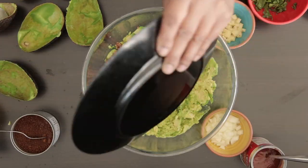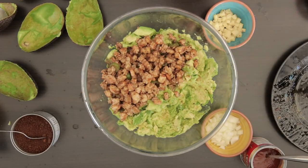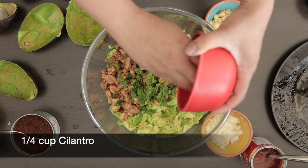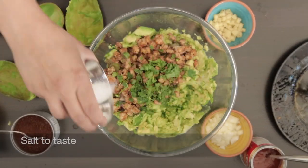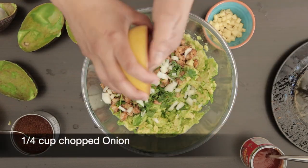Next I'm going to add in the cooked shrimp. I'm also going to add in a quarter cup of fresh chopped cilantro, 1 tablespoon of minced jalapeño, salt to taste, and a quarter cup of chopped onion.